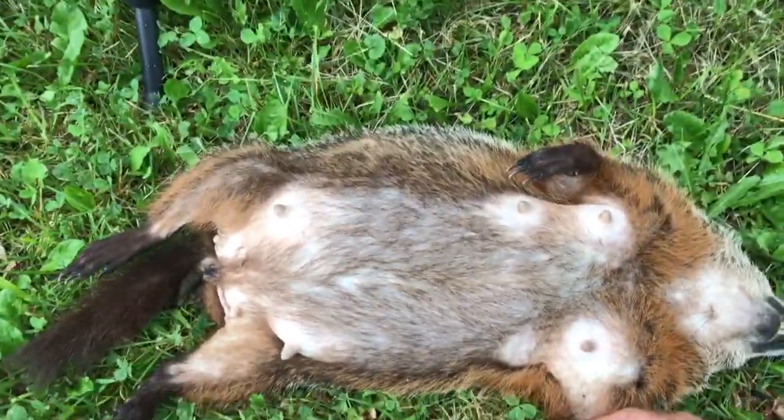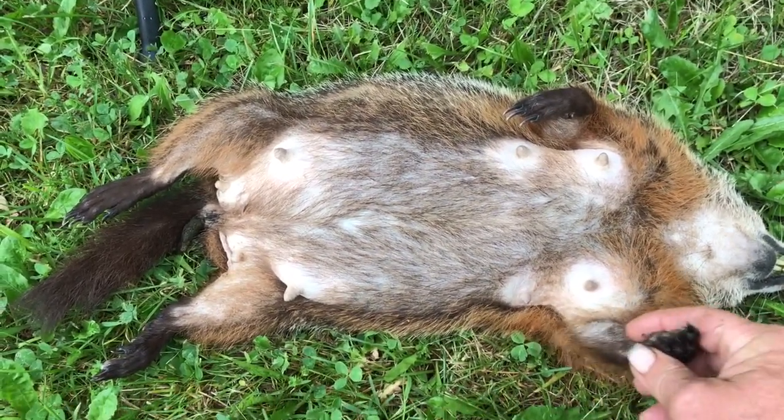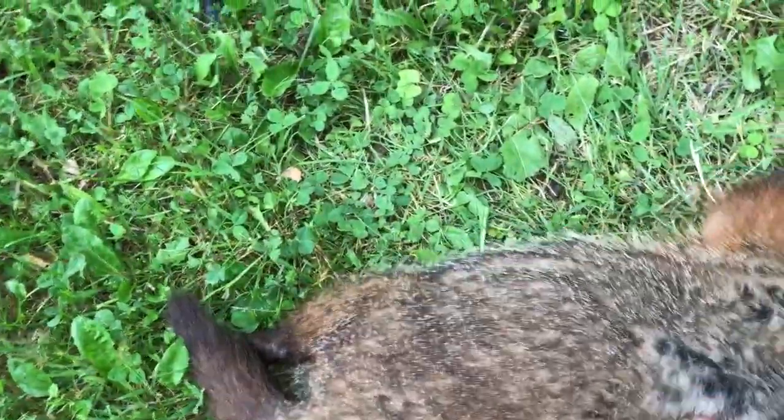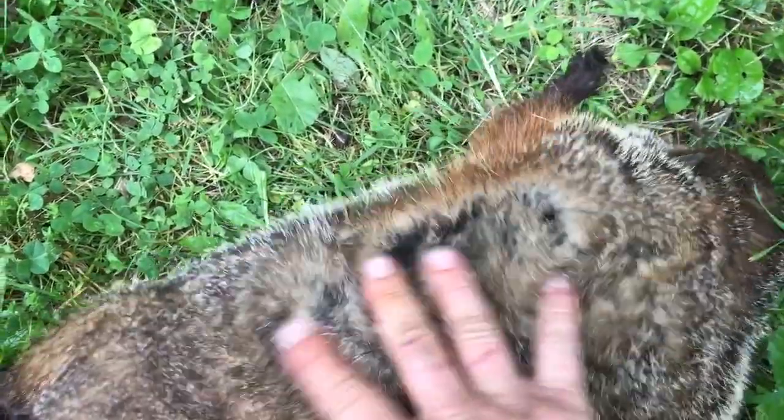This has got to be the best fur-taker gun ever made. I don't know what to say. He said he hit her in the back. Nothing — no blood, nothing.